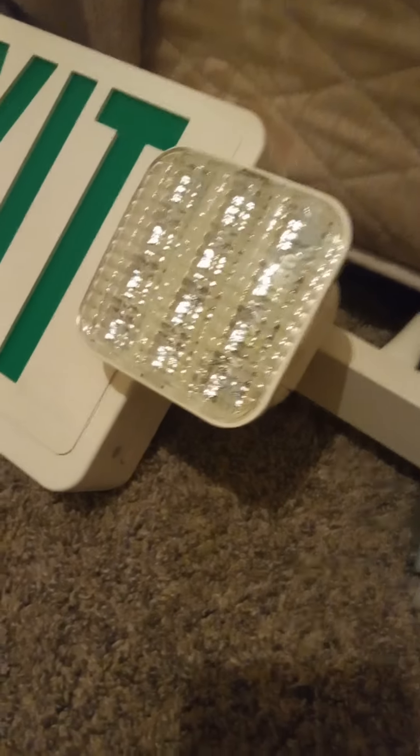There you go, snapped on. So this one has 12 LEDs total. It's a Lithonia lighting sign. Let's see what's inside — here is a mounting canopy. You would take these out to access the inside of the exit sign. You've got the different wires here for wiring it up.